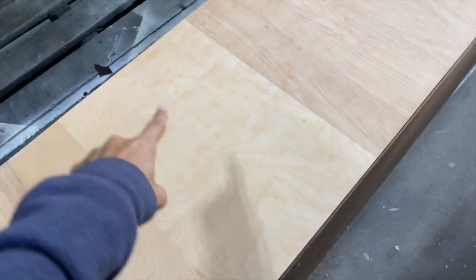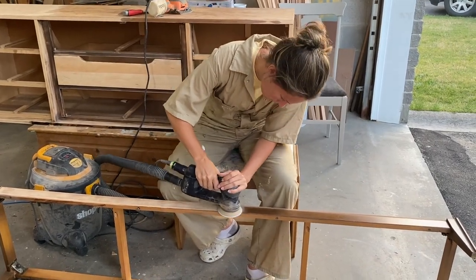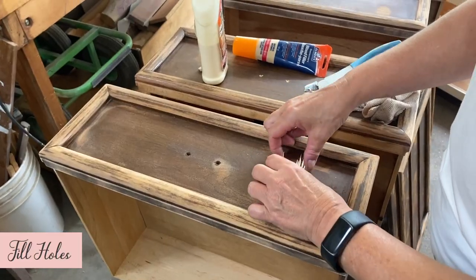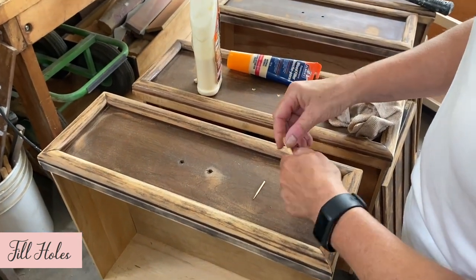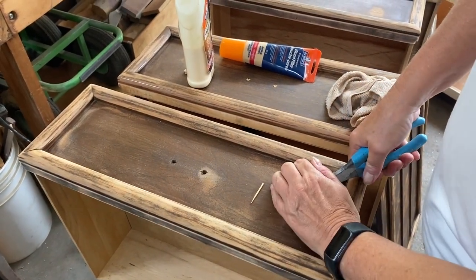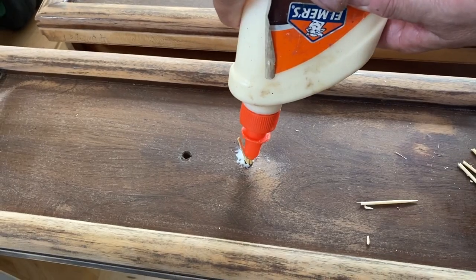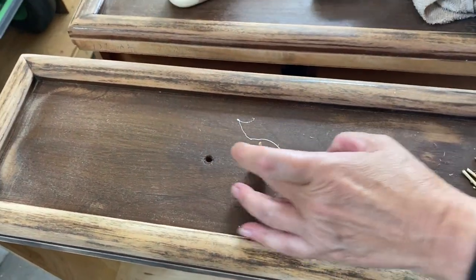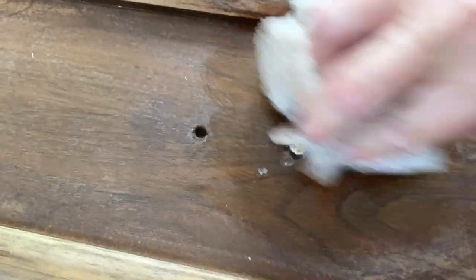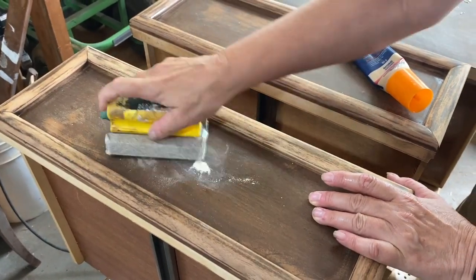We took a break from sanding the top to brainstorm a solution and started working on the rest of the piece in the meantime. We sanded the base and the three hidden drawers, as the plan is to stain these to match whatever we decide to do on the top. After doing a light sand on the outside drawers that we'll be painting, we needed to fill their old hardware holes. The holes were pretty big, making it difficult to just add wood filler, so we tried a new technique — fill the holes with wooden toothpicks. We stuffed a bundle of toothpicks in the hole until it was nice and snug, added wood glue to secure, chopped them down to size, and wiped off the excess glue with a wet cloth. Once they dried, we went over them with wood filler and hand sanded with 120-grit sandpaper until smooth.